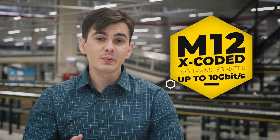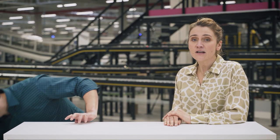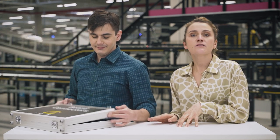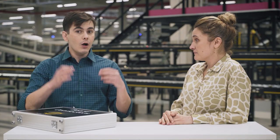If you need to save space and follow the miniaturization trend, the M8 D-coded is a better solution as it is 30% smaller. Another way to save space is to use M12 Magnetic, which combines the regular M12 and transformer needed for Ethernet applications. This results in direct space savings up to 30%, simplifies PCB design, and provides the best signal integrity and power transmission using PoE+.